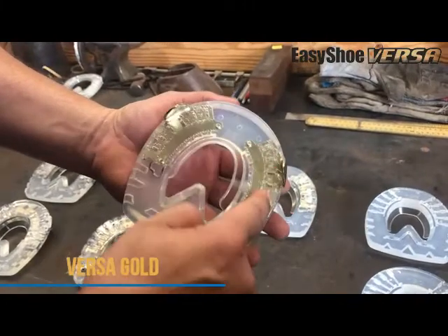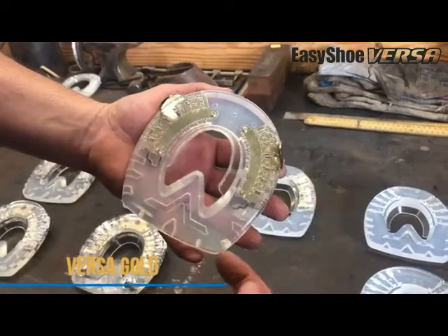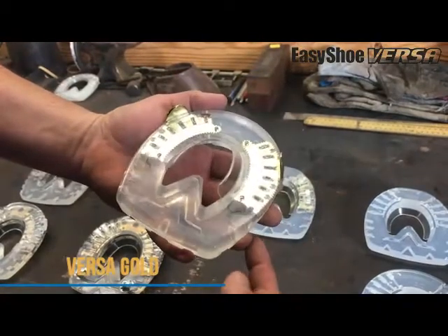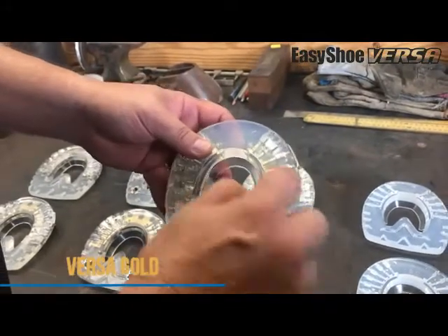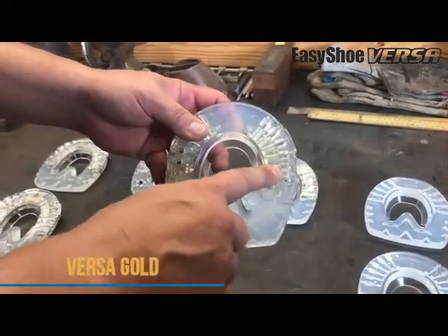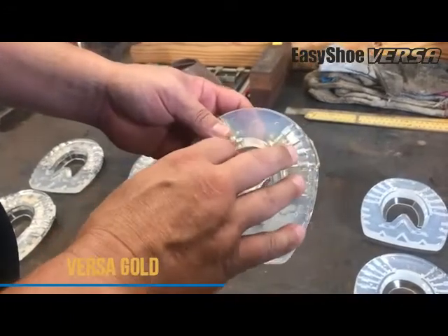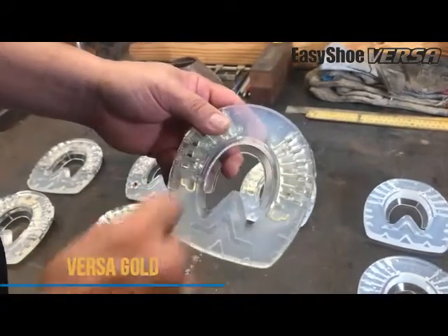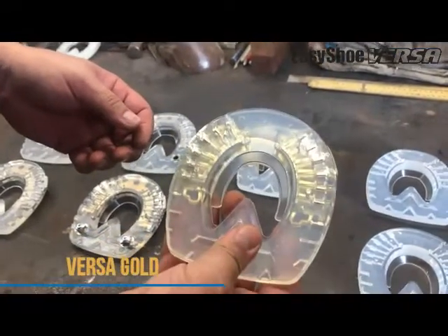We've left the integrated plates on either side, so you still have your clips. This is going to add a whole lot more strength and durability for where you're putting your nails, because you still have the strength of the metal, but with it being gone in the toe, you're going to have greater flexibility with this shoe. It's a little bit lighter than the other ones.